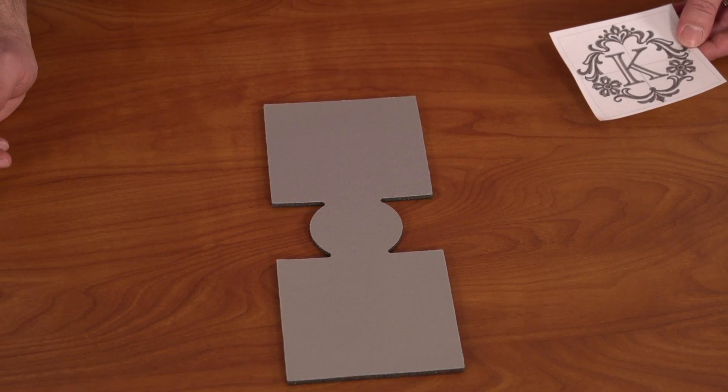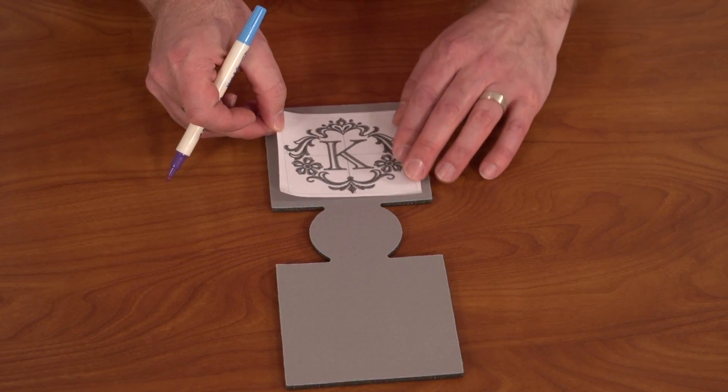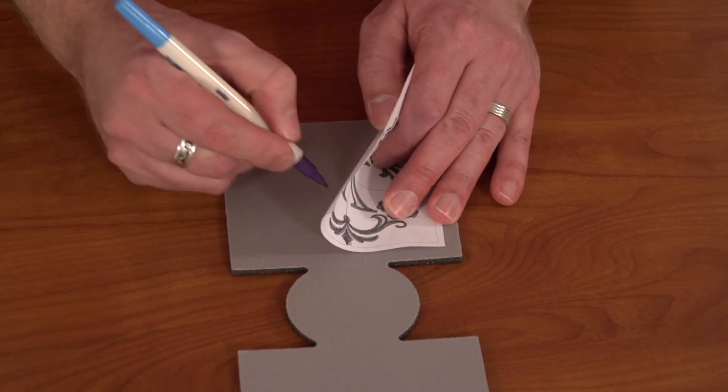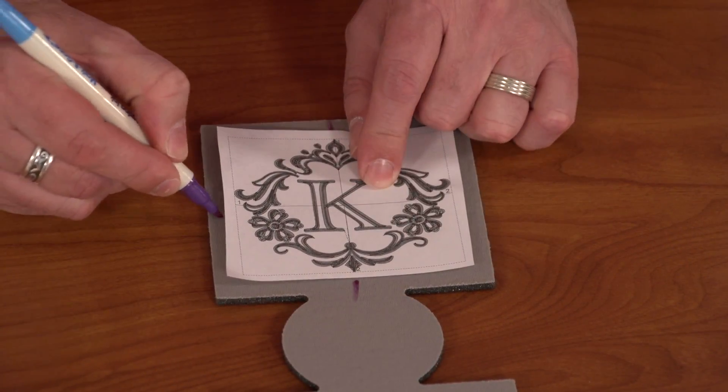I'm going to embroider my monogram, a letter K, onto the cozy. I'm using a template, which is a printout of the design, to determine where to place the design. After I have the template where I want it, I mark the center point and the vertical and horizontal axis lines.